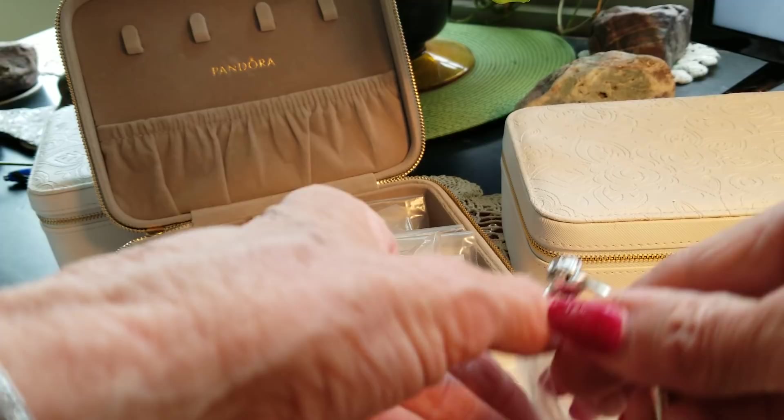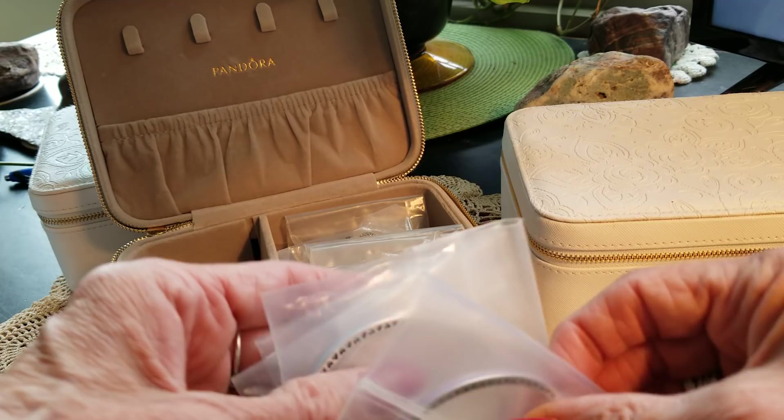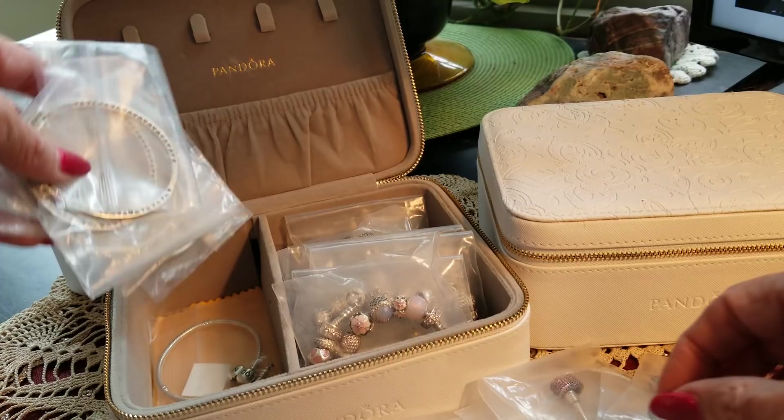I don't know what kind of video this is today, I'm sorry. I'm just in the mood to do a video because it's been a while. I wanted to go through and organize my jewelry boxes — put all my Troll Beads in one box. Bangles.